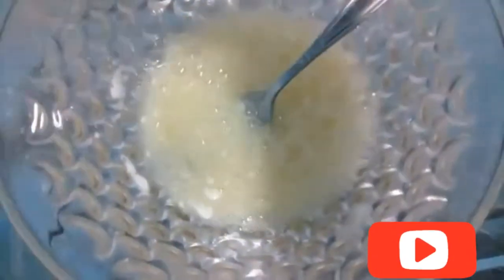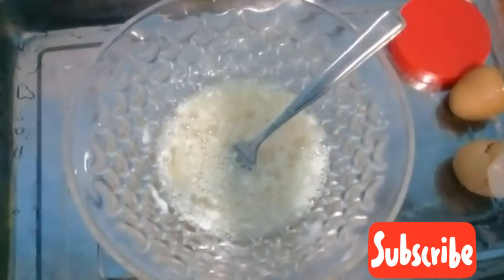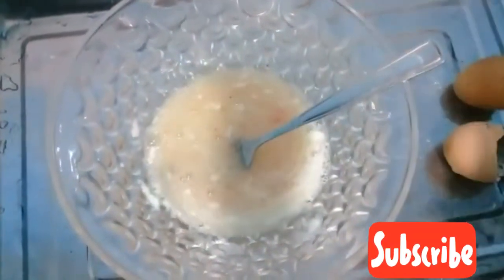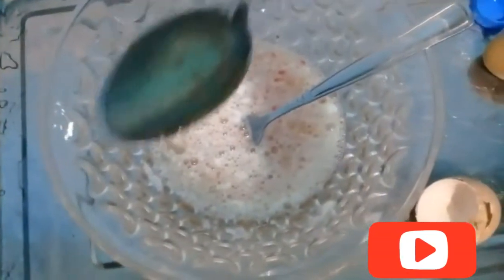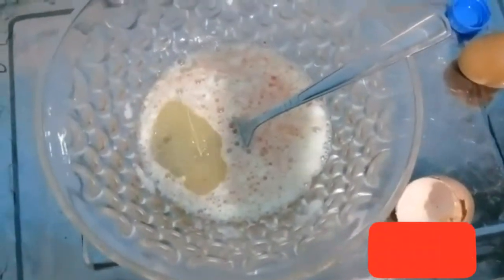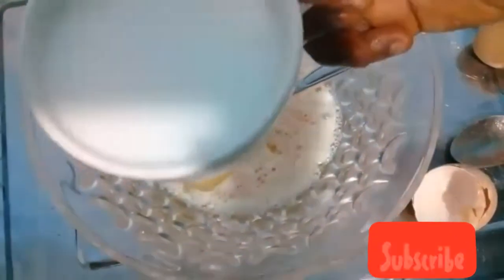I'll go ahead and whisk this. You can use a whisk if you have one, but I don't have a whisk so I'm using a fork spoon. I add in some pepper — that's if you like pepper. Then I add two tablespoons of vegetable oil and one cup of milk.